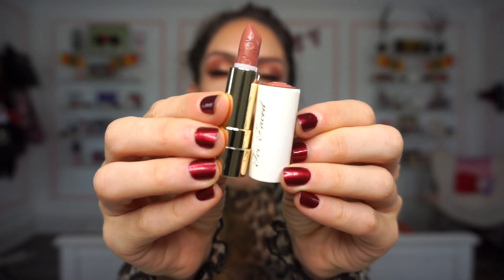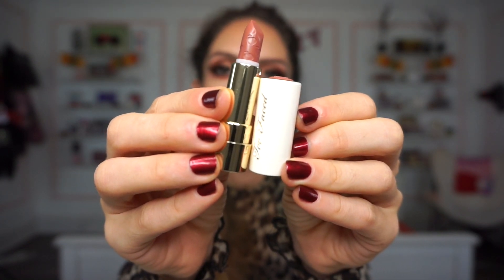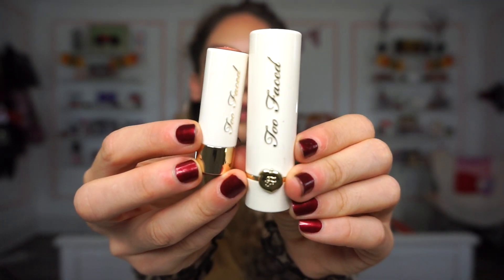Next up we have a deluxe size of the Too Faced Peach Lipstick — this one is Sex on the Peach. I absolutely love when they make deluxe size products in the same exact packaging as the full size; it makes you feel like you're getting a bang for your buck. Here's what Sex on the Peach looks like on the lips and swatched. It's probably a bit more mauve-ish than the Charlotte Tilbury one. The formula is a little thicker in consistency but still comfortable on the lips — one swipe, mousse-like texture, very comfortable, and the scent is not overpowering, which I really like.